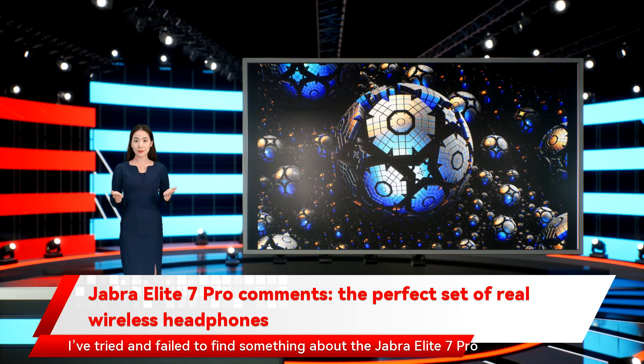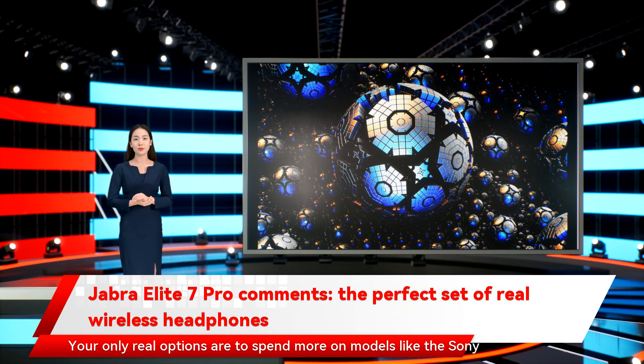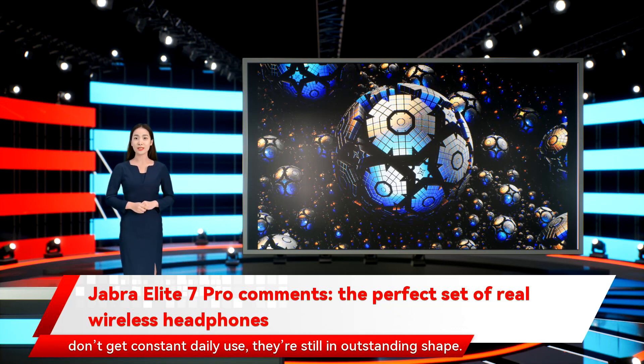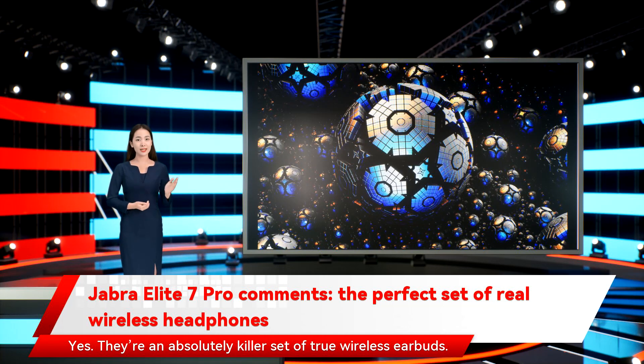I've tried and failed to find something about the Jabra Elite 7 Pro that I don't like. At this price, nothing beats them. While better ANC, transparency, and sound quality are available, for most folks it simply won't be worth the extra investment. Jabra has priced the Elite 7 Pro low enough that they obliterate any other set of earbuds costing around $150 to $200 — your only real options are to spend more on models like the Sony WF-1000XM4, the Bose QuietComfort earbuds, or the Master Dynamic MW08. I'm still rocking a set of two-year-old Elite 75T in outstanding shape, so I expect the Elite 7 Pro to last for many years. With IP57 protection and Jabra's extended two-year water and dust warranty when you register in the Sound Plus app, they are an absolutely killer set of true wireless earbuds.